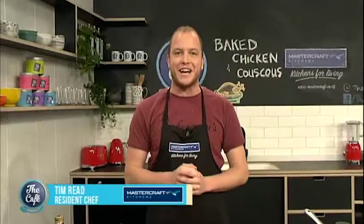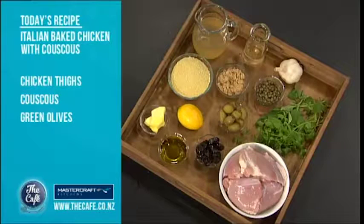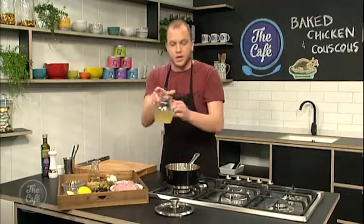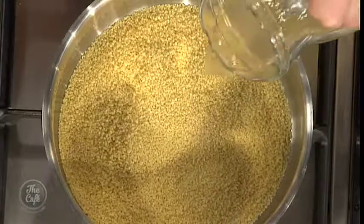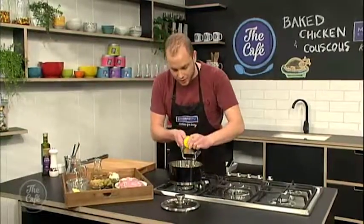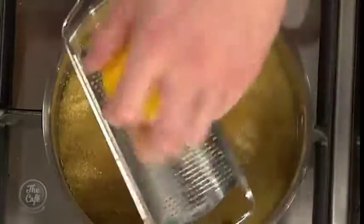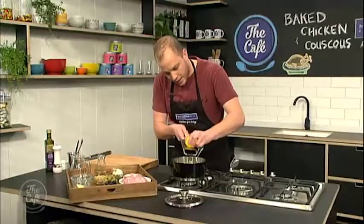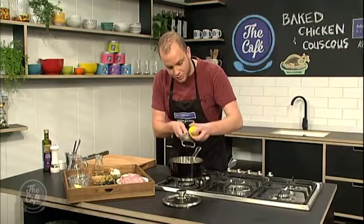I'm doing some Italian chicken today with a little bit of a Sicilian twist. But first and foremost, I've got to get onto my bed of couscous. Couscous is basically the easiest thing you'll ever make in your life. We're doing a cup and a half of couscous, we'll whack it in the pot. We've got exactly the same amount — a cup and a half of chicken stock — and we're just going to flavour it with some lemon rind. We're just going to bring that up to the boil, then let it sit for 10 minutes, and she'll be cooked.